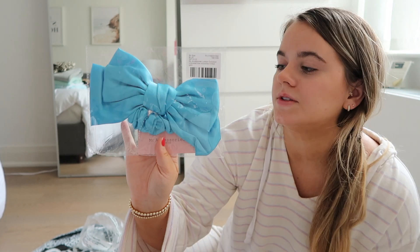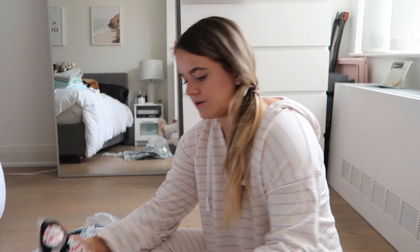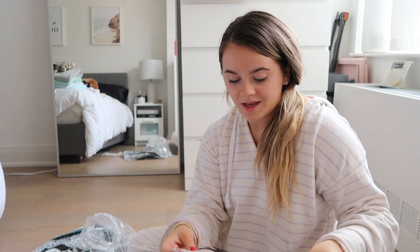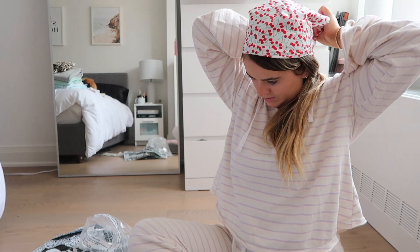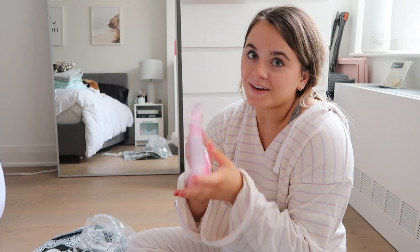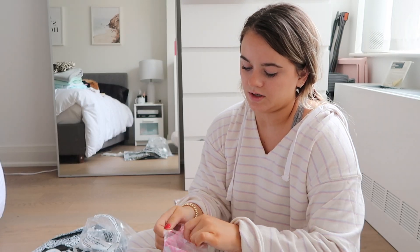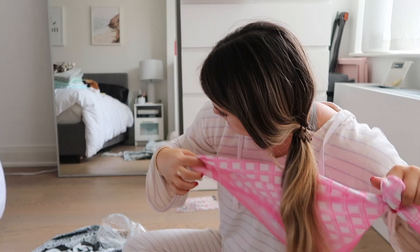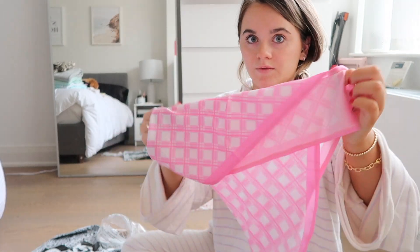I've got this little blue bow — it's like a hair tie bow. I thought it would be cute for a photo, just in my pony or something. Oh, I got two of these — so stupid. This is so cute though — it's like a little cherry bandana. This is a little house on the prairie action. And then I got another one and this one's like the satin silk. I really like this one — look how pretty that is. How cute, right? I really like these colors.